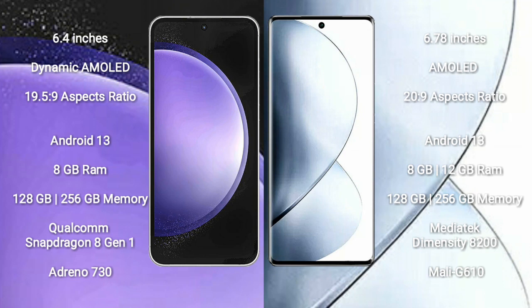Samsung Galaxy S23 FE runs on the Android 13 operating system. vivo V29 Pro also runs on Android 13. Samsung Galaxy S23 FE comes with 8GB RAM and 128GB or 256GB internal storage, powered by a Qualcomm Snapdragon 8 Gen 1 processor and GPU Adreno 730.